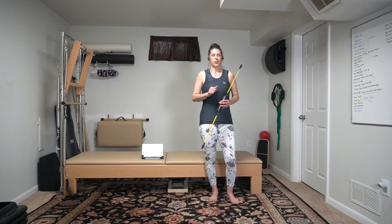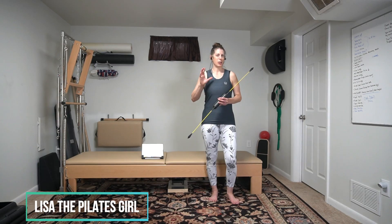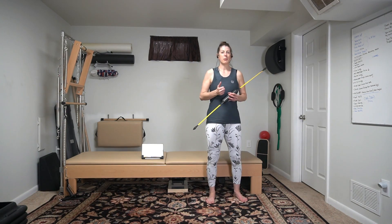Hey everybody, Lisa the Pilates Chick here. Today we're going to be doing a body blade workout. It's going to challenge your balance, it's going to work your core, and it's going to work all those little small muscles that we normally don't get to in our gym workout. The best part is it's less than 15 minutes long.